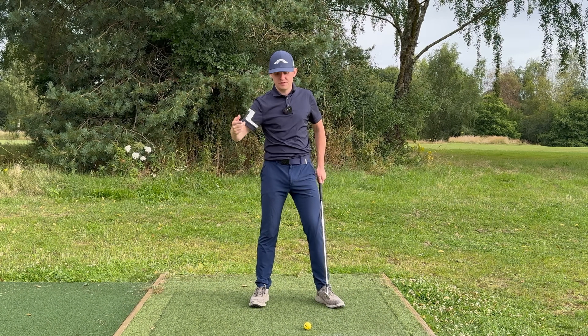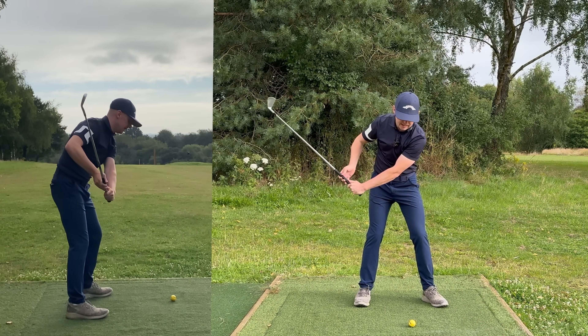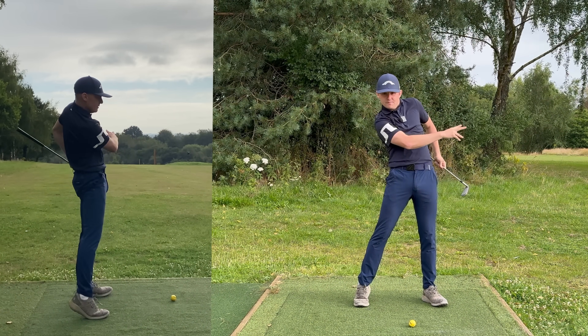Why does the steep shaft prevent you from rotating? If the shaft is steep, you then have to shallow the club super late — you have to drop the club down. In order to do that you have to stand up, and as you do that you can't rotate.